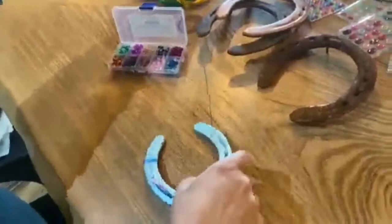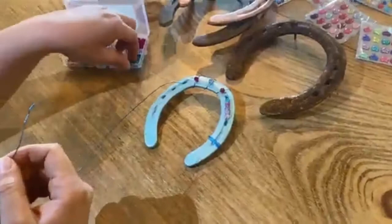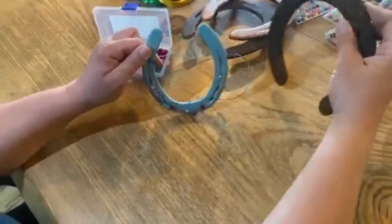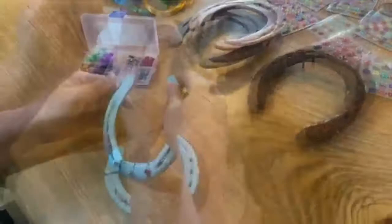When you hang these horseshoes, if you choose to hang one in your house, you should always hang your horseshoe with the opening facing up. The saying is that it catches the good luck. If you hang your horseshoe upside down, all your good luck falls out — so make sure you don't hang your horseshoe upside down in your house.